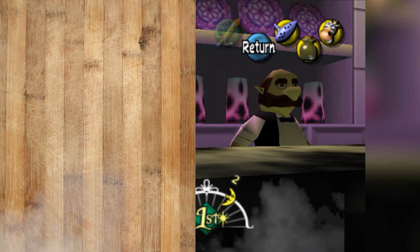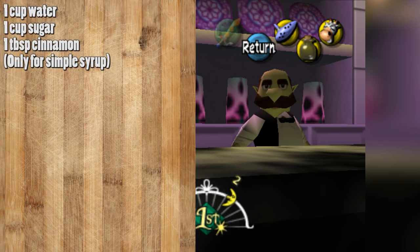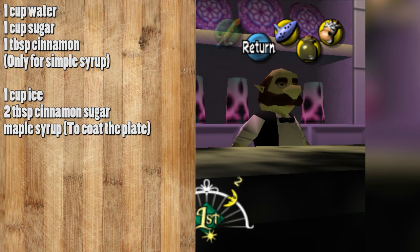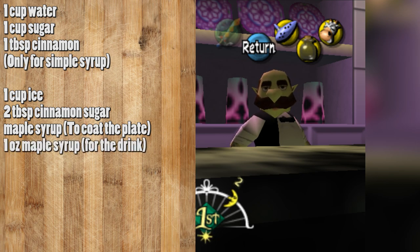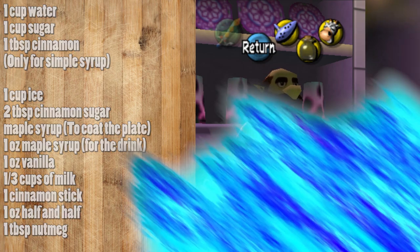The ingredients you're going to need for the non-alcoholic Chateau Romani are: one cup of water, one cup of sugar, and one tablespoon of cinnamon for the simple syrup if you didn't make it already, one cup of ice, two tablespoons of cinnamon sugar, maple syrup just to coat the plate, plus one ounce of maple syrup for the drink, one ounce of vanilla, a third cup of milk, one cinnamon stick, one ounce of half and half, and one tablespoon of nutmeg.